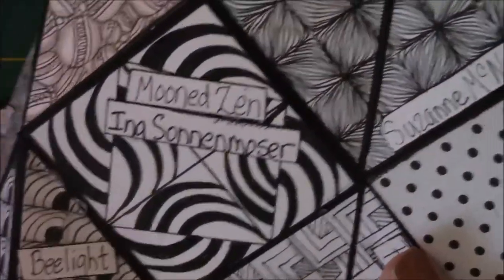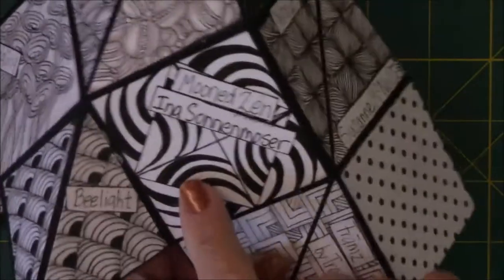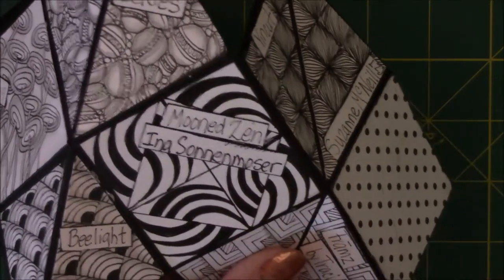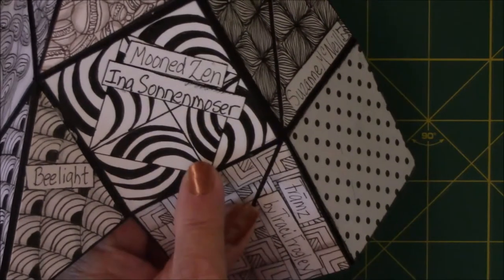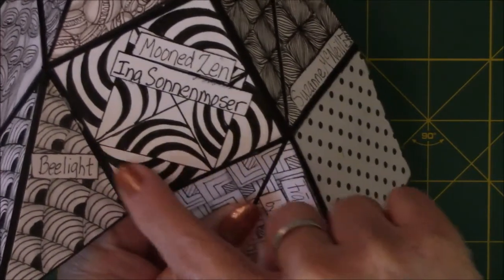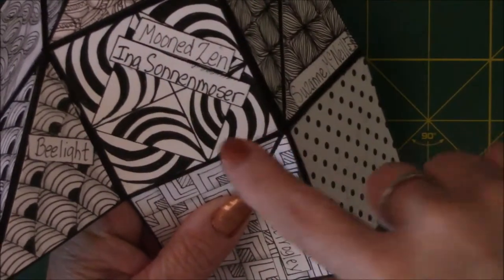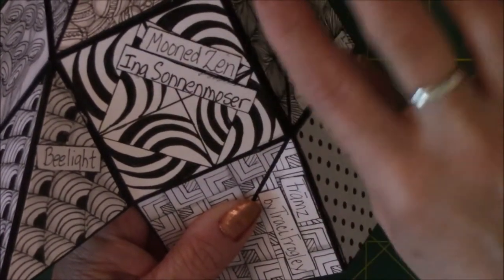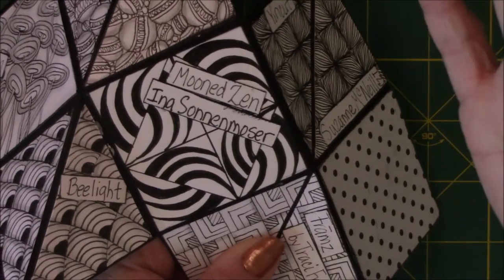The next one's called moon zen - this one was tough, I did it four times. I struggled with this one because if you don't get the original marks in the center section correct, you cannot set up the outside ones to look good. One section feeds off the other, and if you mess up the center section then the outside section doesn't look right. I did it on two cards on both sides and picked out the best one of the bunch because this one made me a little bit crazy - I don't know why, but it did.